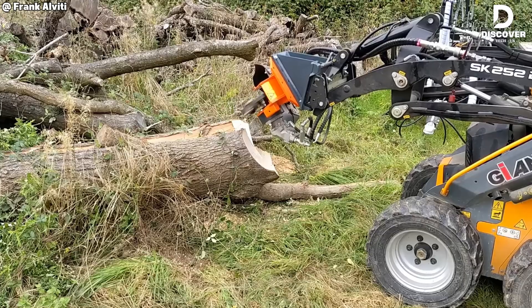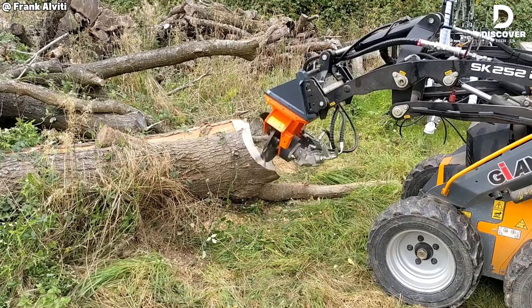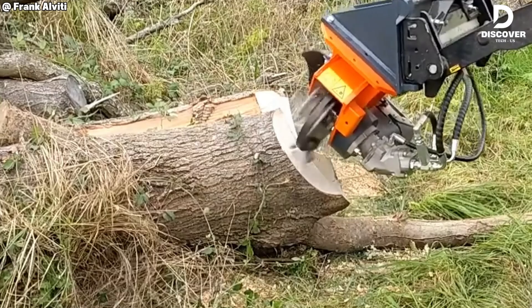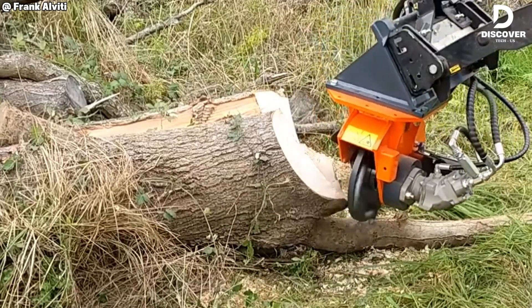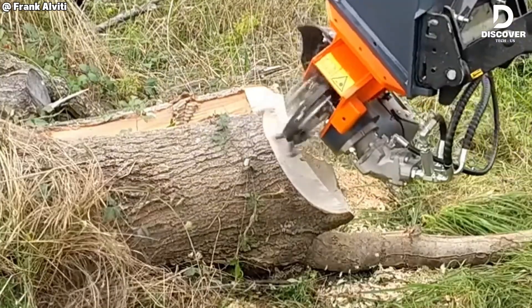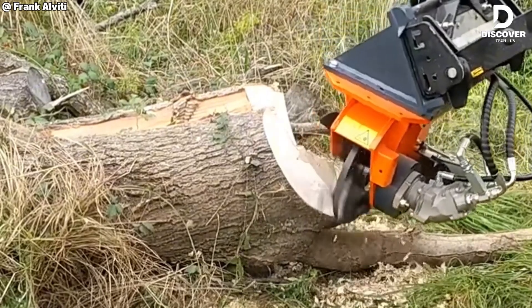The Clue K SG-1X is designed for compatibility with most compact excavators and mini loaders. Its dual blade system enhances cutting efficiency and minimizes downtime. When combined with the SK-252's smooth single-pump hydraulics, it offers a reliable and efficient solution for stump grinding in confined work areas.